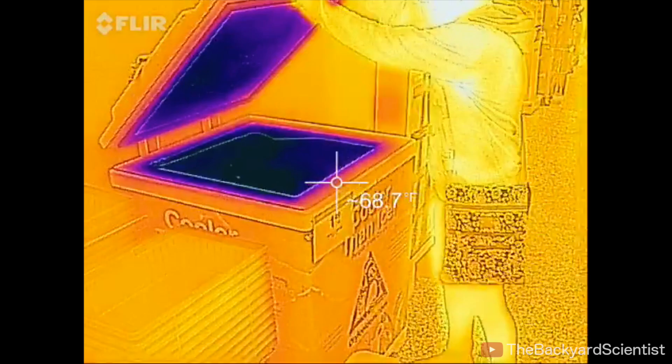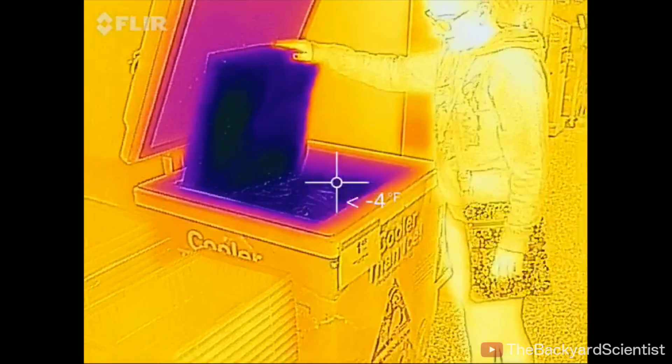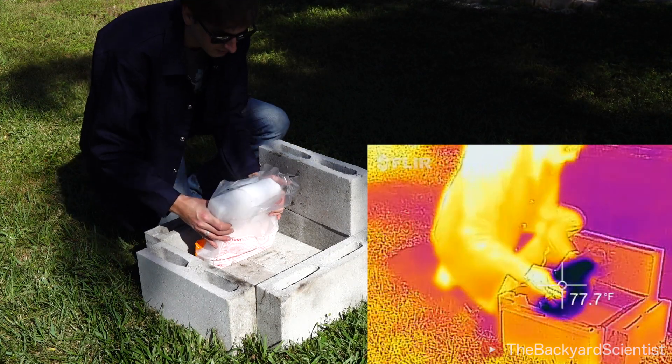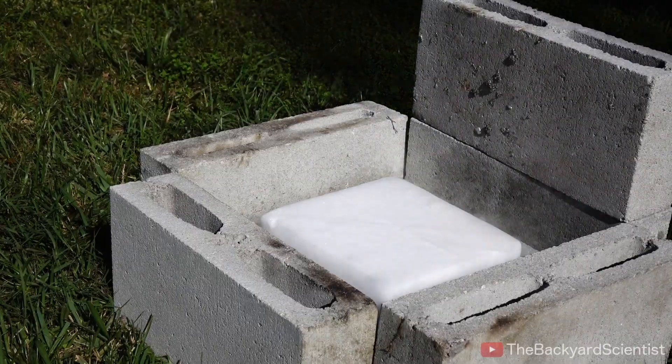The first thing I needed to do was buy some dry ice, and believe it or not, I can actually buy dry ice at my local grocery store. It only costs $1.50 per pound. I put the dry ice behind some cinder blocks to protect myself just in case there's any splatter.